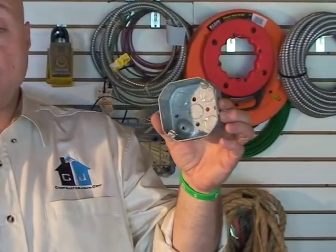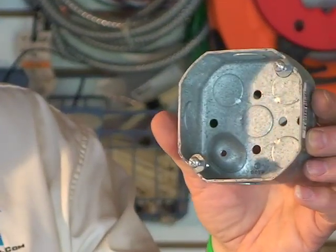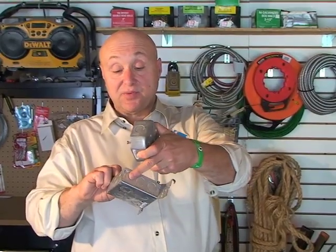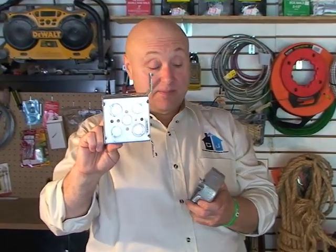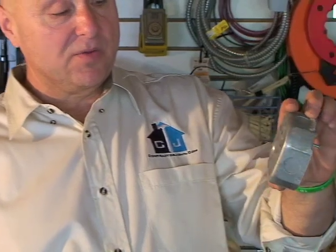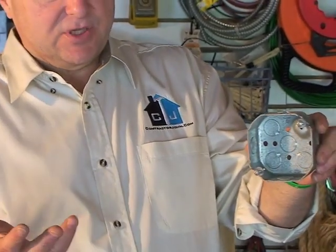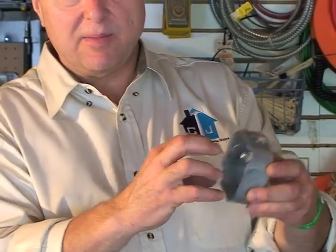That's called an extension ring. The last kind of box is an 8B — B as in boy — 8B box. You'll find this in a lot of older homes in basements. It's not as flexible as a 1900 box because the 1900 box has three knockouts on each side and five on the bottom, while this has four on the bottom and one on each side, and it's a smaller diameter.